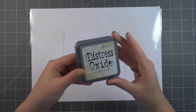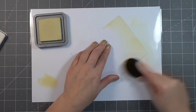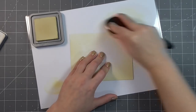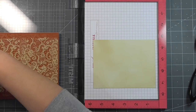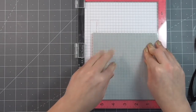Hello crafting lovelies, it is Laura and I have my 10 Cards 1 Kit featuring the February Love from Lizzie card kit for you here. I know it's later than usual, I do apologize, but hopefully you'll still get some inspiration and you'll be able to figure out what you want to make with your kit. And the good news is, with this being so late, next month's kit is going to be released in just a couple days, which is really exciting.